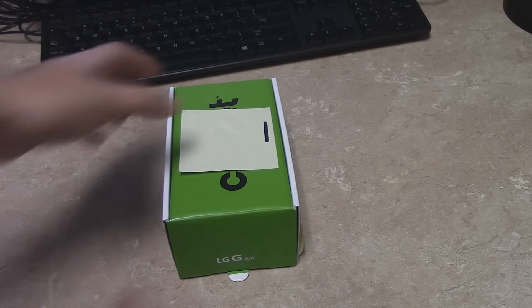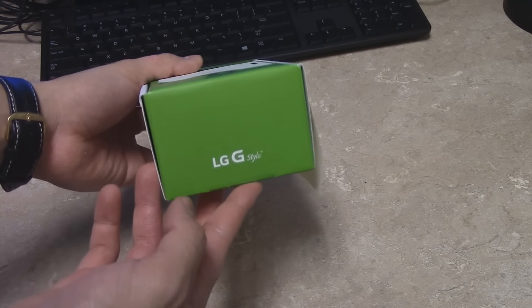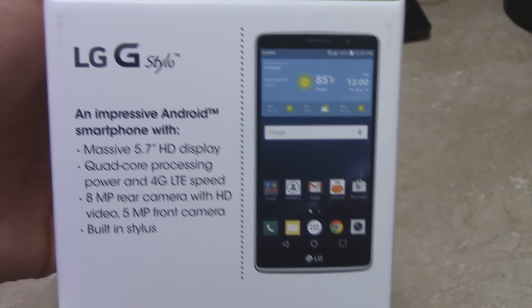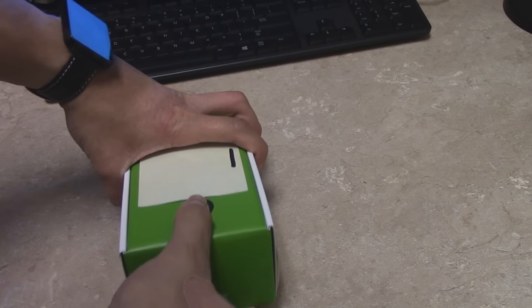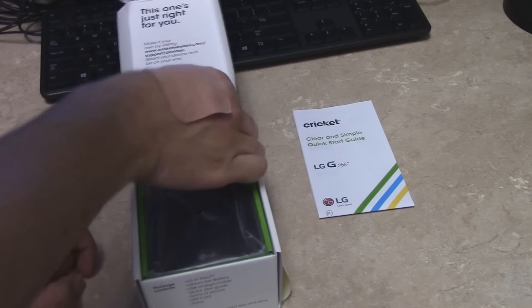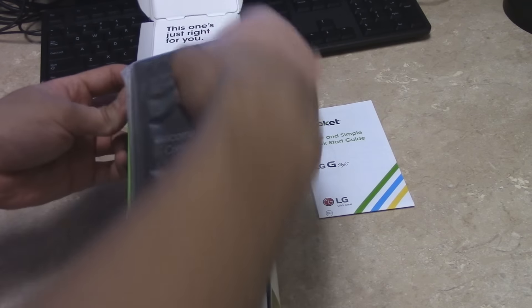Now this is kind of an interesting device — it's pretty big. One thing that's really interesting is that it's on three different carriers: Cricket Wireless, MetroPCS, and Boost Mobile. All of them have different specs so it's kind of hard to tell exactly which one has which. From what I've gathered I've got the most accurate information I can and I'll pitch those to you as soon as we get this box open.